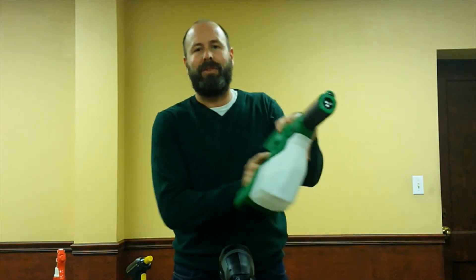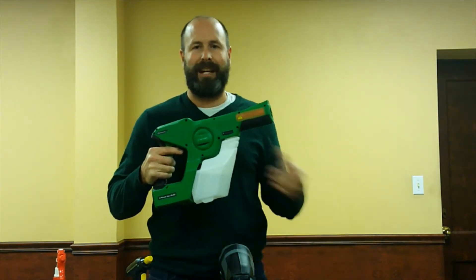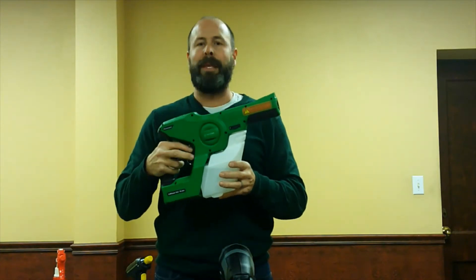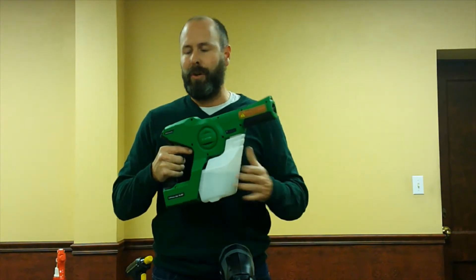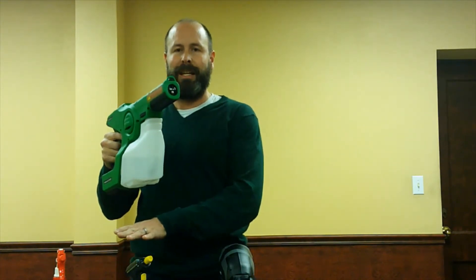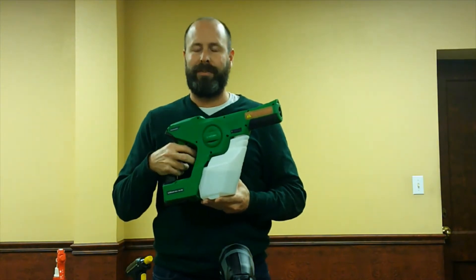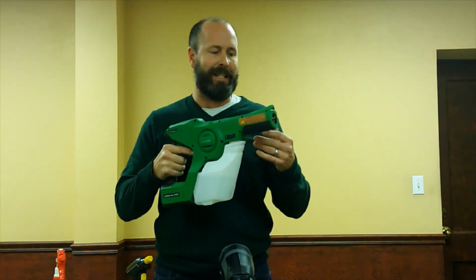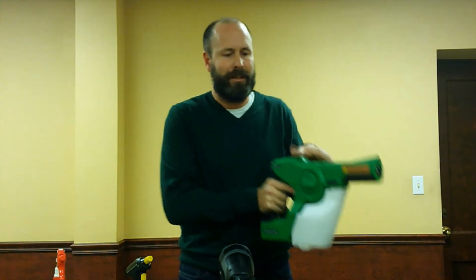And then your top option is what many of you have seen — the Victory electrostatic sprayers. We also have a backpack version, though I won't pull that out today. With the first three sprayers, you get traditional spraying. The difference with the electrostatic is it has the ability to wrap around surfaces, which I'll demonstrate in a little bit.